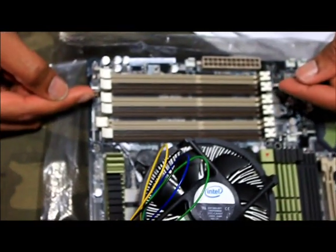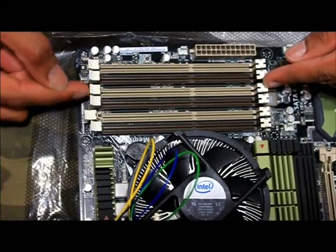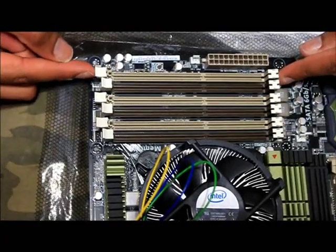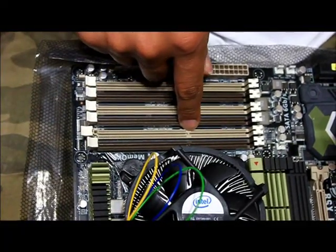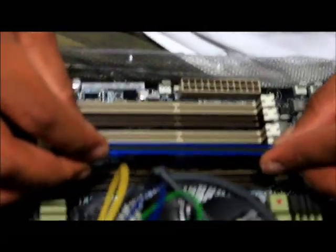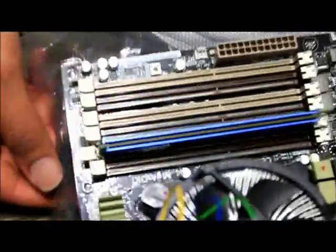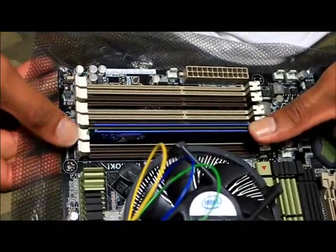I have six slots for memory. I have to put one stick into here first, another stick into this one, and a third into this. If I want to add more sticks, I start back at the beginning of the row and work my way down. For now I'm just going to put in one memory stick, and you want to match the notches on the board with the notch on the stick. Once it's matched, I push it in and it snaps in place.